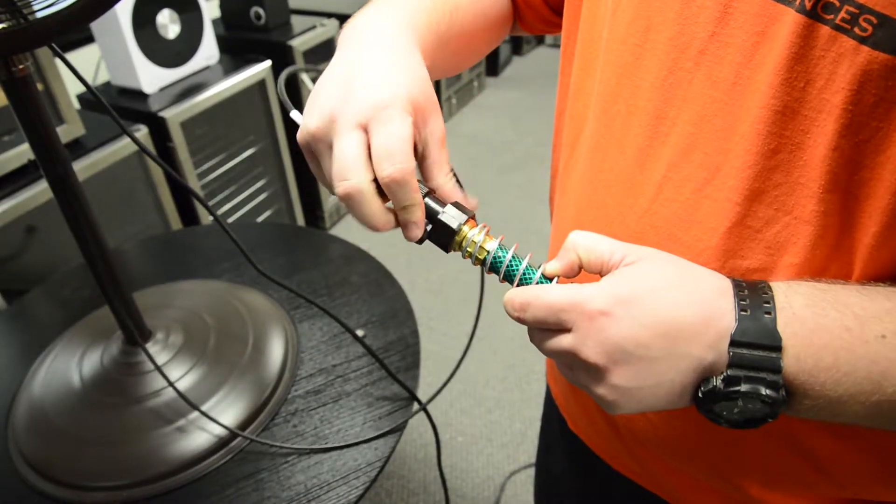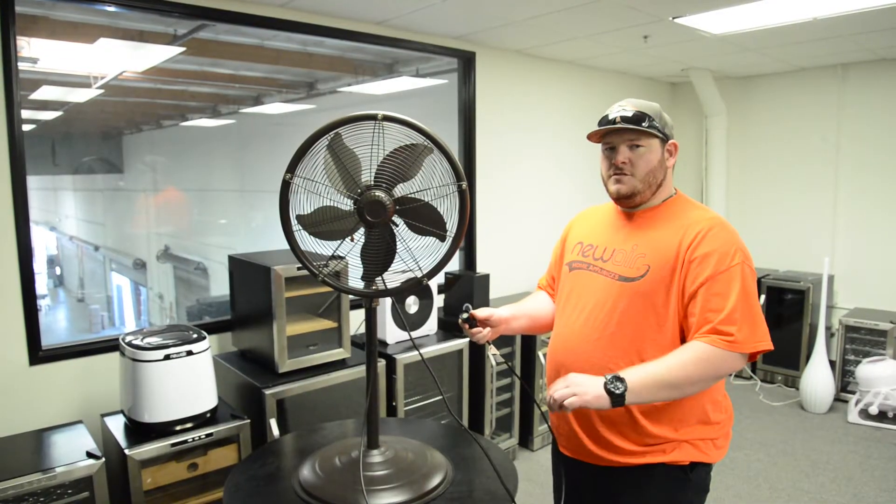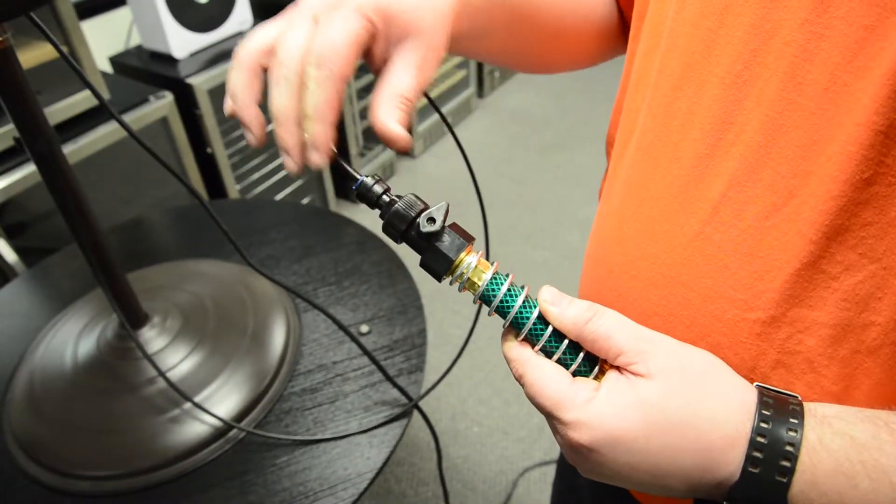Then you can attach your water line to any standard hose. First, turn on your hose, then open up your water line.